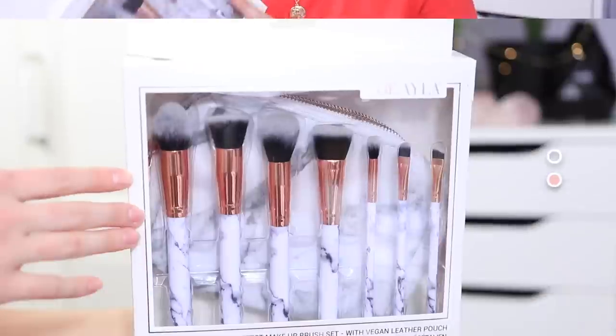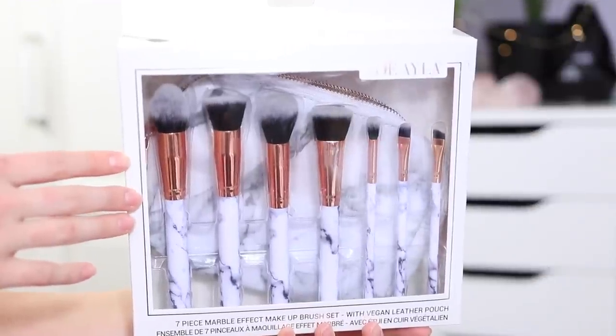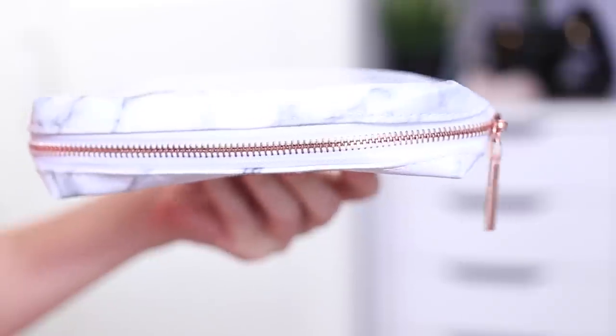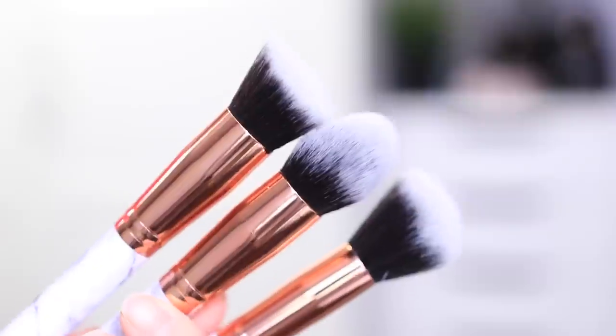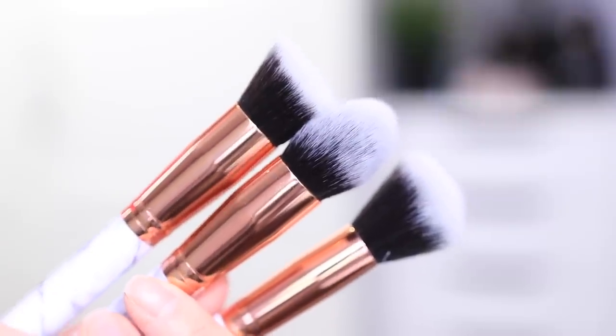I was really excited when I saw this next add-on because it is a brush set. I'm a real big sucker for brush sets, even though I have a ridiculous amount of brushes that I really don't need — but anytime there's a cute one, I always want it. This add-on is from Zoe Ayla. It's a seven piece marble effect makeup brush set with a vegan leather pouch. The brushes are synthetic, so vegan friendly too. The brushes feel super soft and I really like that it has the copper hardware that also matches the zipper on the marble pouch.